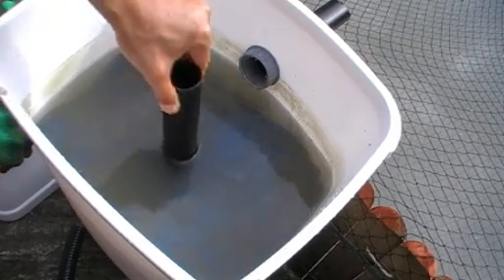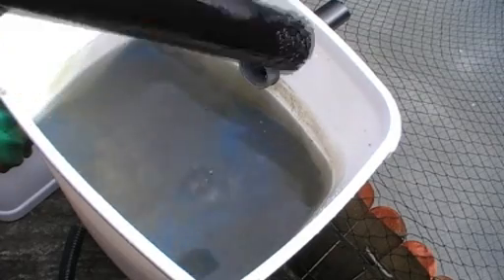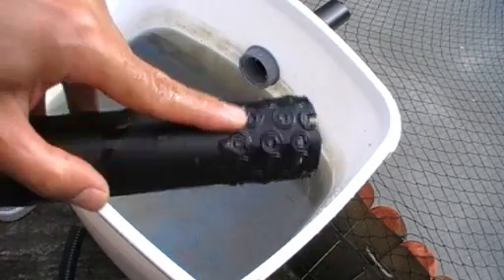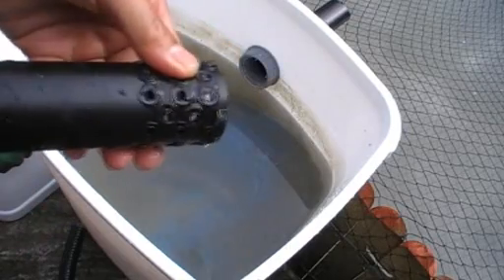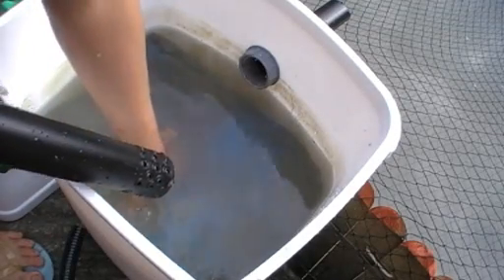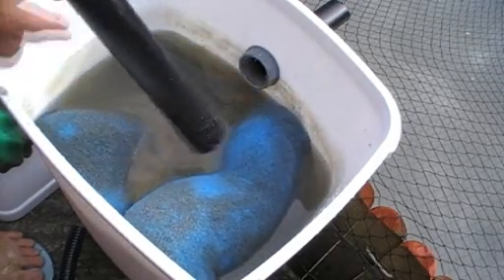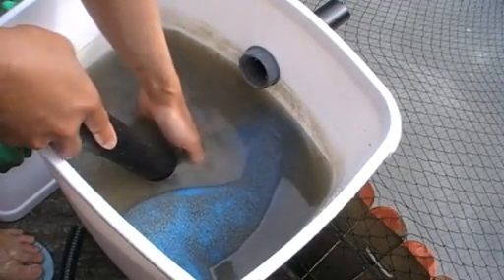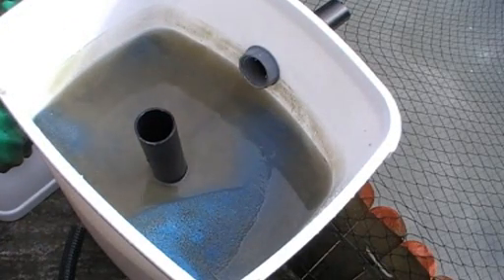That hole is linked with this pipe going downward, so the water from the top goes down. At the edge of this pipe, I punched some holes to let the water flow in. And as you can see, that's the sponge media — it's actually a normal sponge. I put a hole in the middle and put it through the pipe to go to the bottom of this rubbish bin.